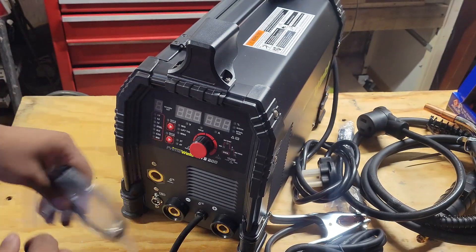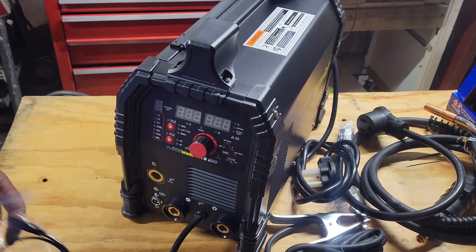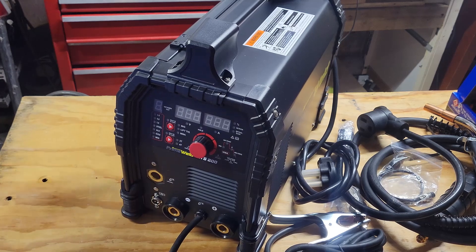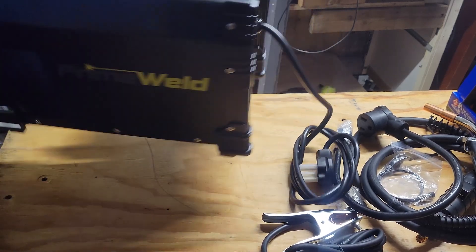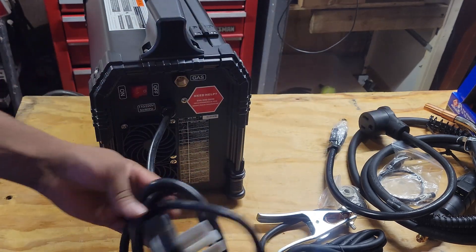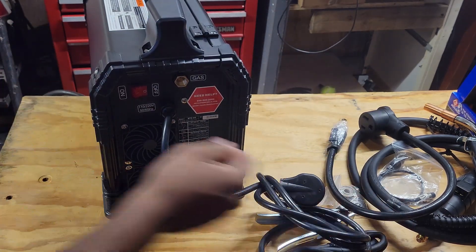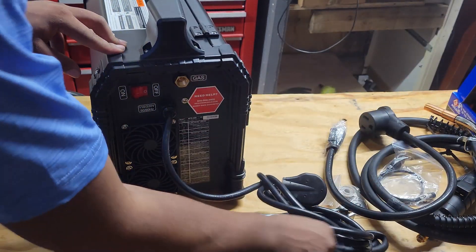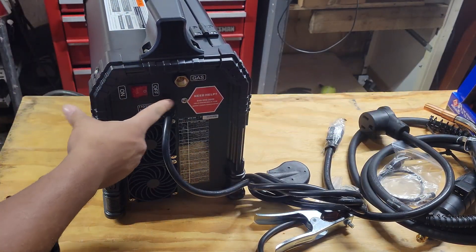The piece I showed you earlier plugs in right here, and the MIG negative and positive connections all plug in on the front. As for the back, you've got two fans, the 220 input, a big on/off switch, and the gas line connection right here.